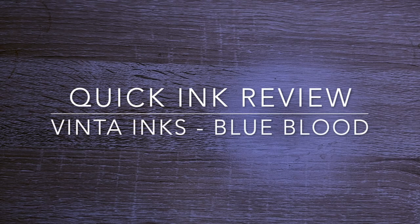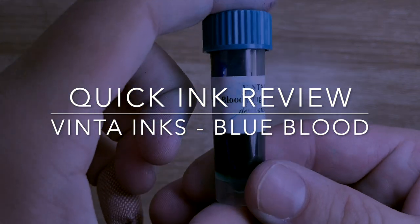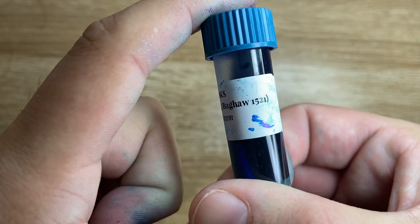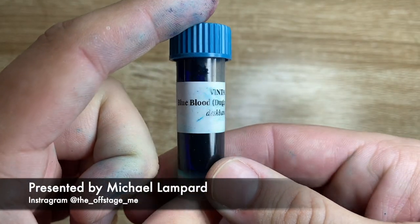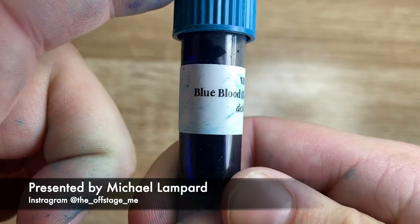Hi everybody and welcome to today's video. Today I'm doing an ink review of an ink from Vinter Inks. I got a sample of this from the Desk Bandit. It is Blue Blood — Dugong Bugao 1521 — and I apologize for how I said that, but yes, it's Vinter Inks Blue Blood.